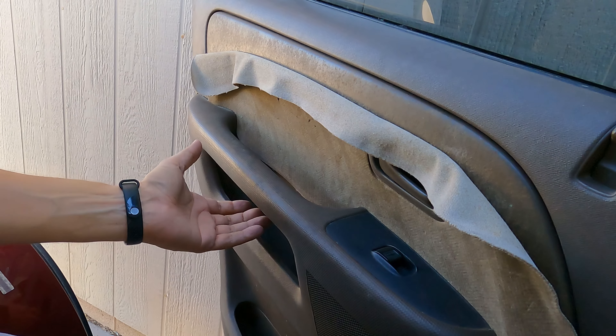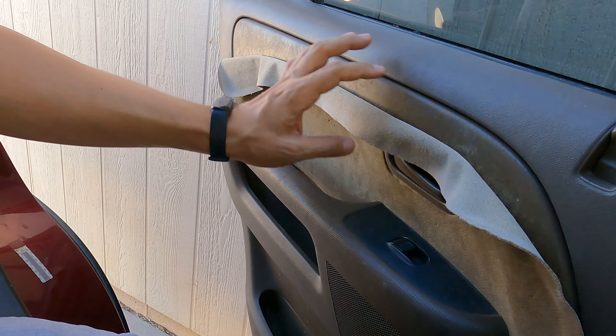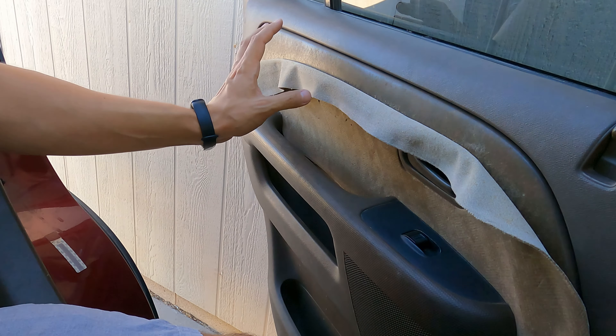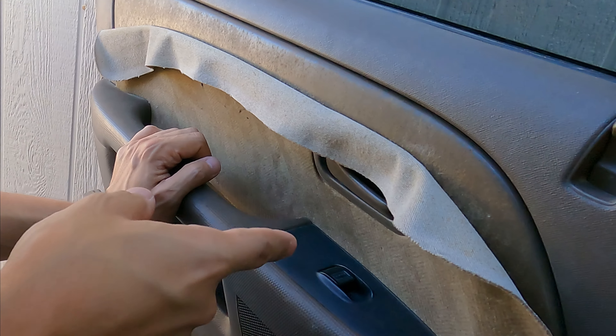We're in the back seat now, working on the worst one. There is a problem with it all the way along the top. Just as a reminder, this is the worst panel in the car — we're going to work on it and get this looking brand new again.